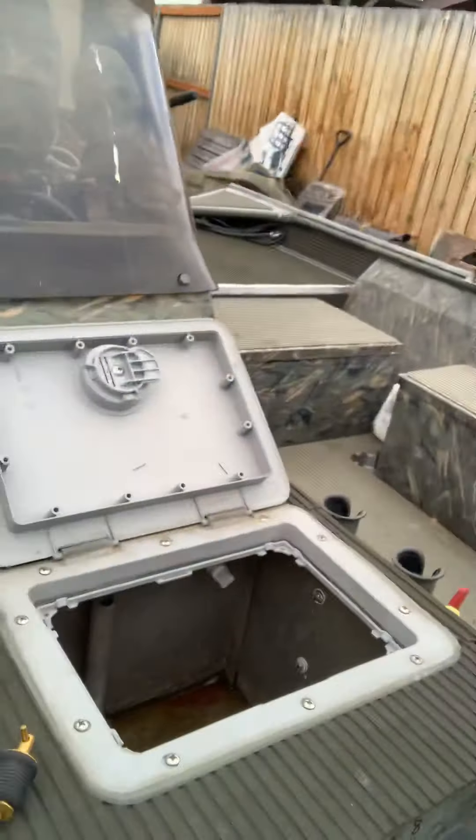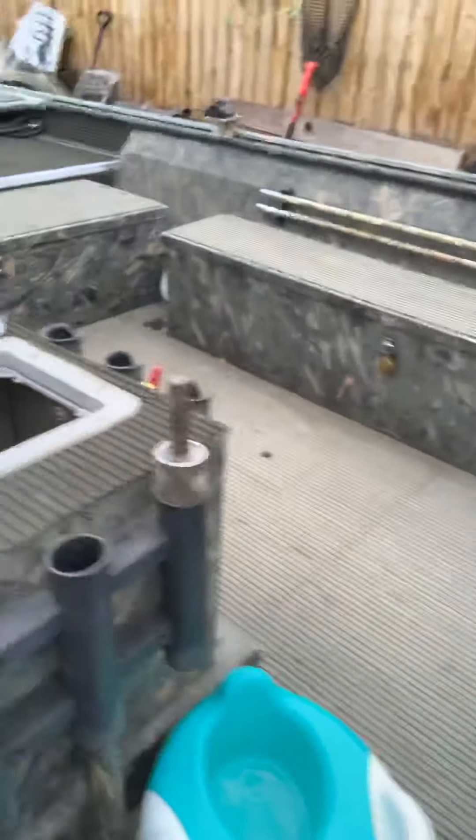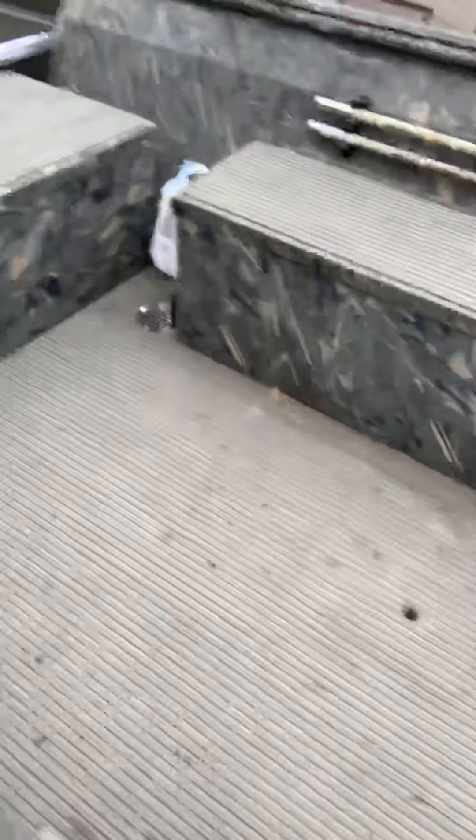Let's go outside — that pretty much covers the advantages and disadvantages to hydroturf. We're going to run outside here really quick. Now guys, one topic for discussion here is how does it fade out? It does fade, as you can see right here. The faded stuff is from about five years ago, and the new stuff has just been installed. It doesn't fade too bad, but it does fade a little bit.